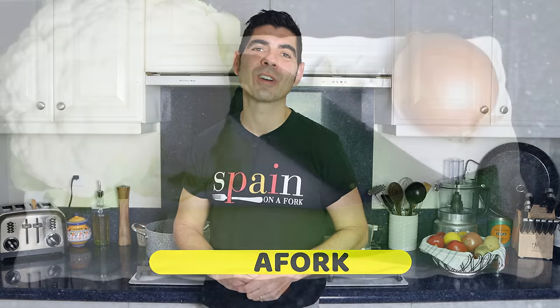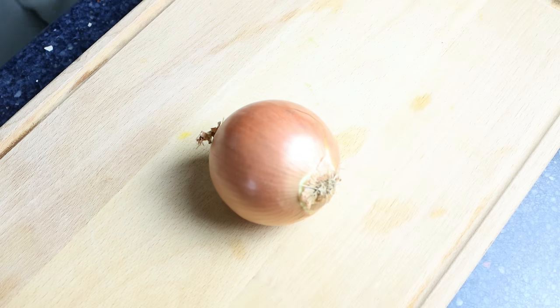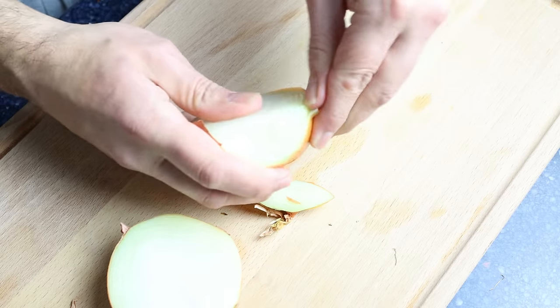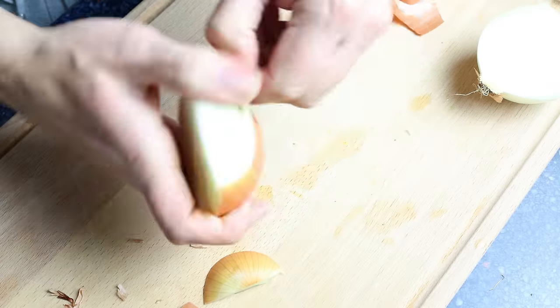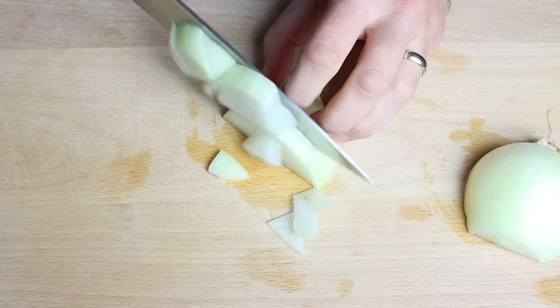Let's begin by getting our ingredients ready. I'm going to roughly chop one medium-sized onion. When working with onions, I like to remove one to two of the outer layers, as those are not as firm as the inside ones — it makes it much easier to chop and gives a better overall texture.